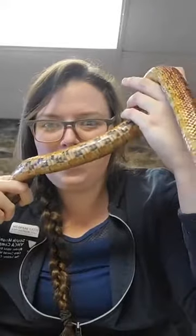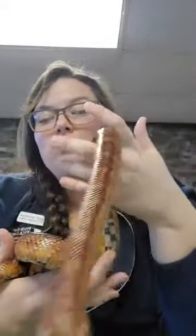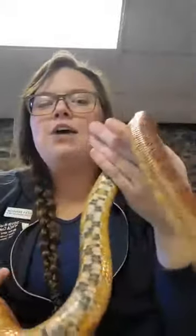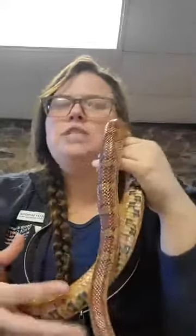They call her a rat snake because she eats rats and mice. Now, can you guess why they call her a corn snake? Look at the bottom of her — see that? It looks like corn, doesn't it? That's one reason. The other reason is that these snakes are found around cornfields — because what eats corn? Mice. So that's where the mice are, and that's where she'd be found.